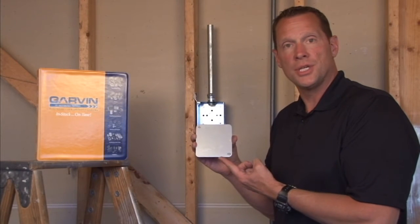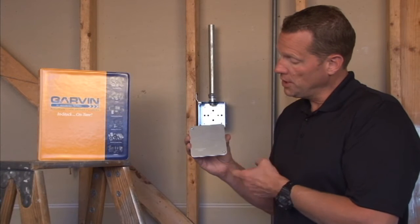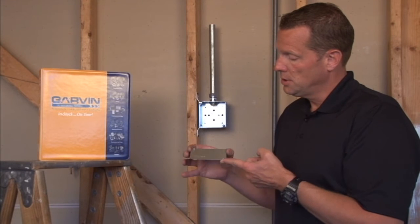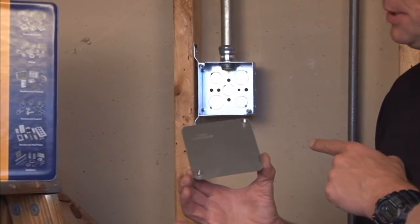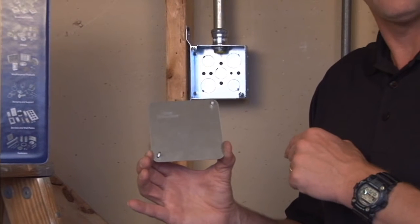Garvin Industries part number 629NG is a 4-inch square flat blank cover that has 8-32 box screws. This is great in prefab applications where a blank cover might need to be slapped on the back of some of the Garvin prefab boxes.